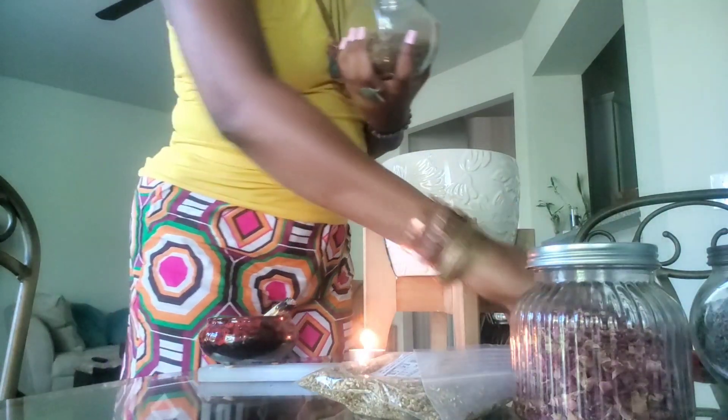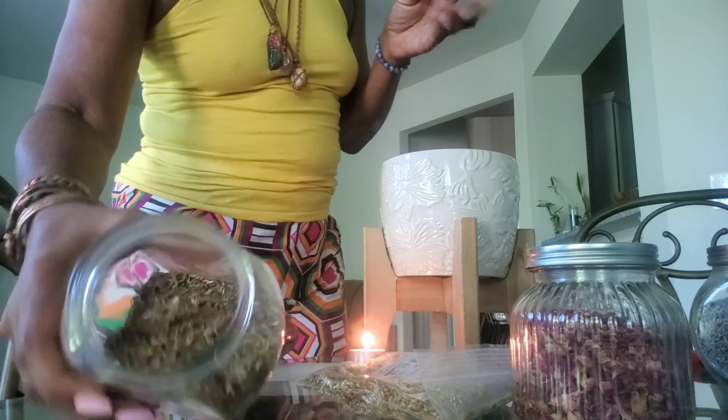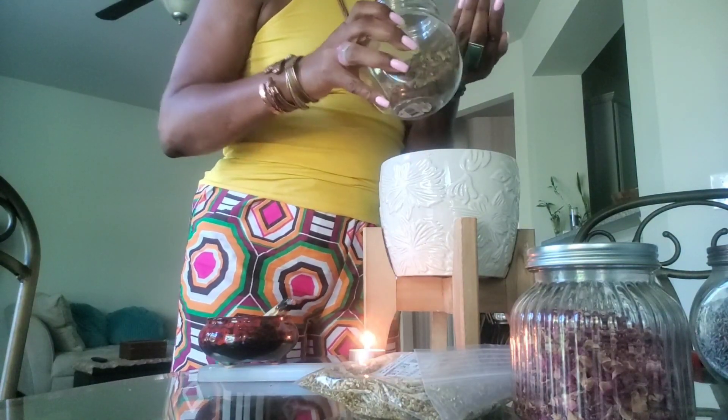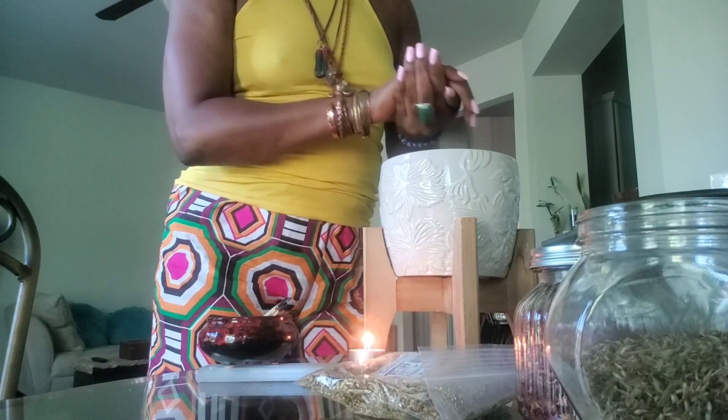And then we're going to put some hyssop. Hyssop is going to help wash things down. We're going to put some hyssop. I love the smell of the tan. We think the hyssop is here for encouraging and pleasing power and ability.